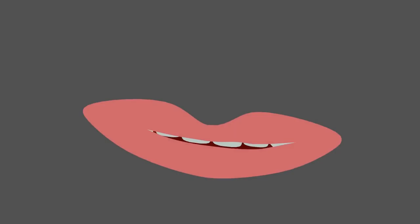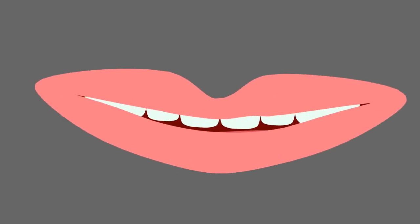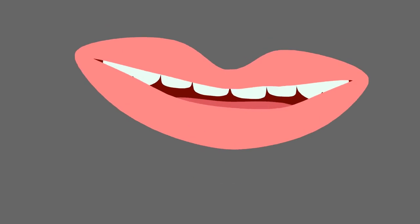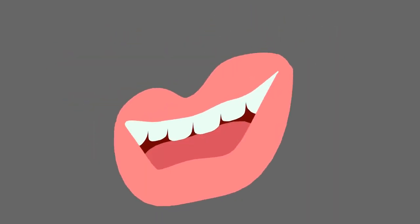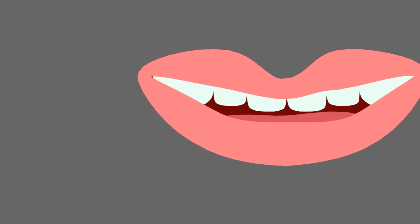Hello guys, by the end of this video you will be able to rig this simple yet very powerful grease pencil mouth and even do auto lip syncing like this. This rig is available for a small fee on Gumroad if you want to support the channel.